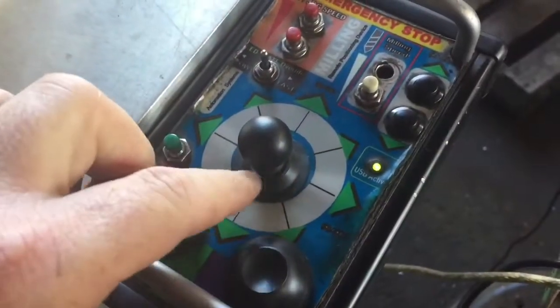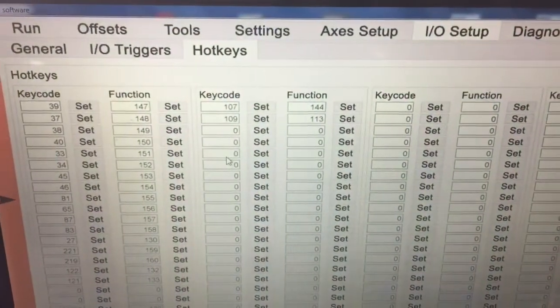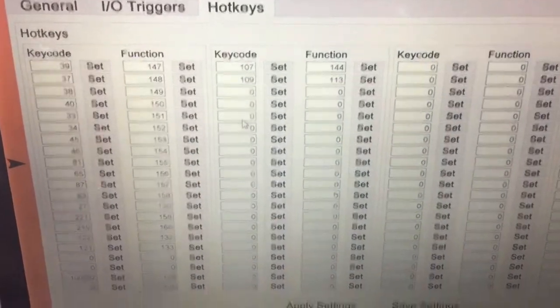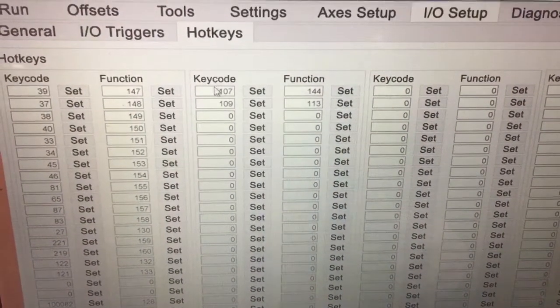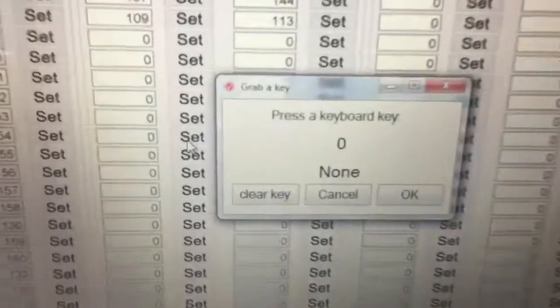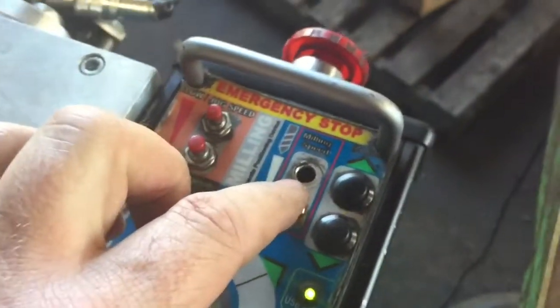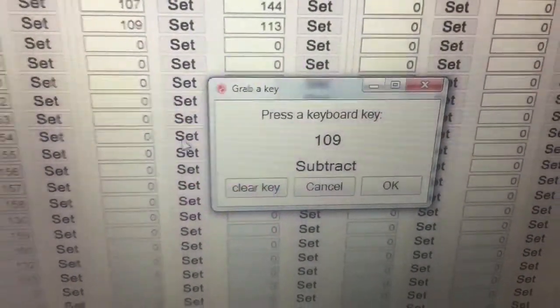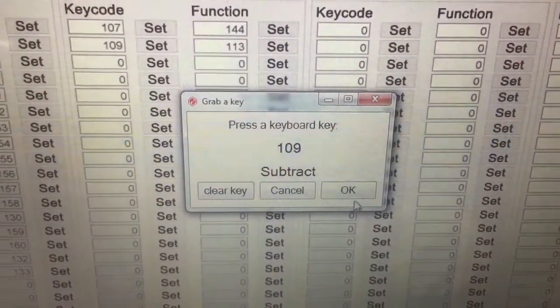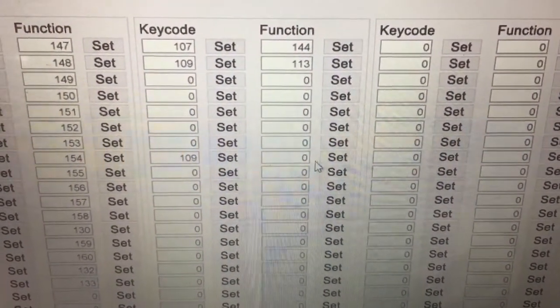So you ask how do I get the functions of these buttons into UC CNC? As you can see here we've got key codes. Just pick one and hit Set. It comes up with this box here - press a keyboard key. Well I'm not going to be pressing a keyboard key; I'm going to be pressing this button on the pendant. Watch - it comes up with 109, which is the corresponding keyboard number. After that, press OK and it enters in.